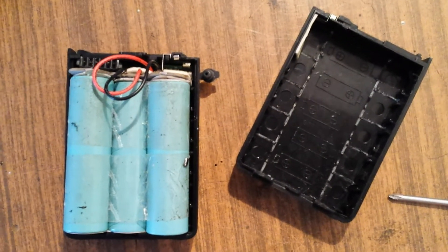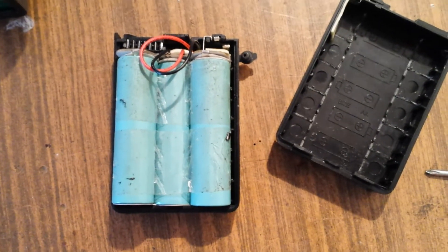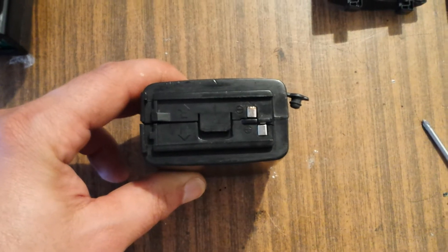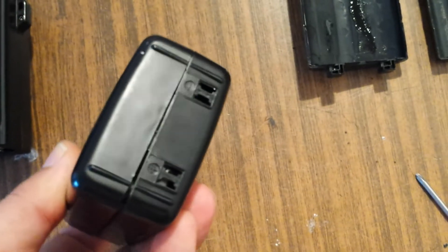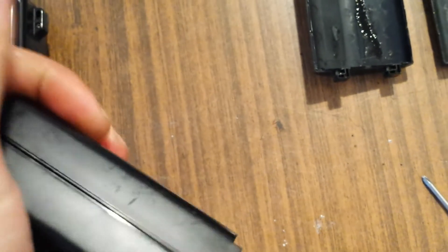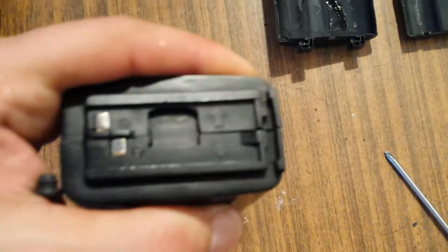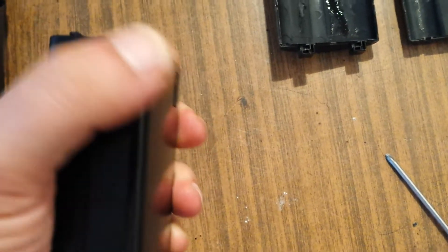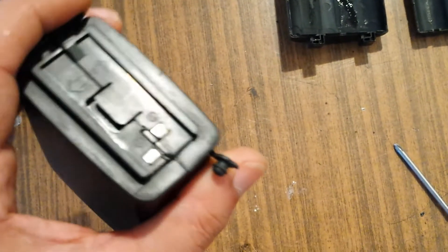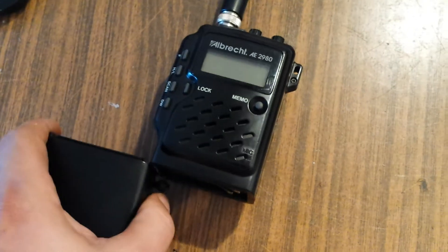Let me fit this inside — it is now in place. I will put the back cover on and we shall give it a test. Here it is, the battery pack, now with a lithium-ion battery inside.